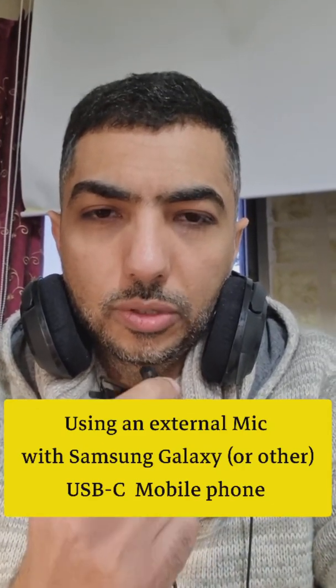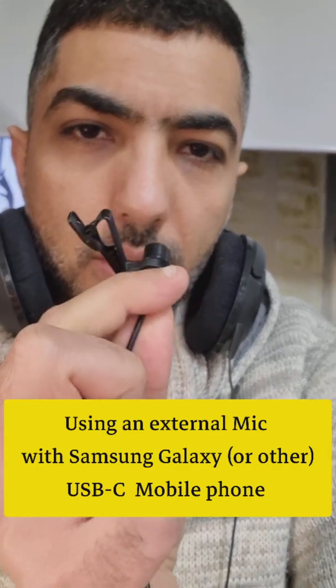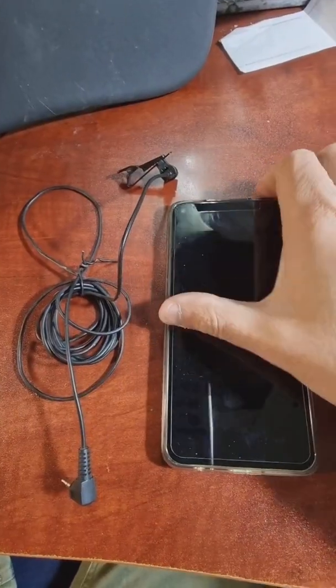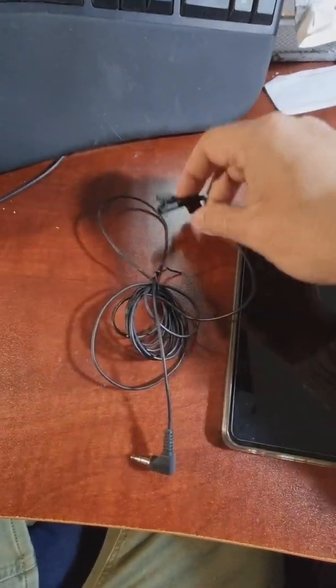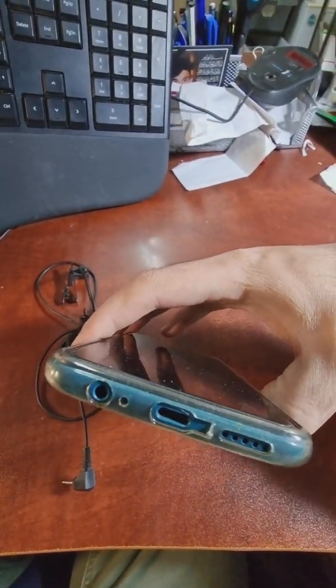In this video I will show you how to use a lavalier mic or lapel mic — like this one, a wired lapel mic — with your Galaxy phone or any Android phone. I think it would work the same way. So let's assume you have an Android phone, a Galaxy, because I have tested this method with a Galaxy, and you have a lapel mic.